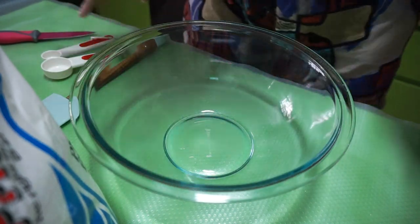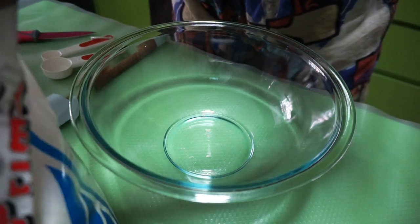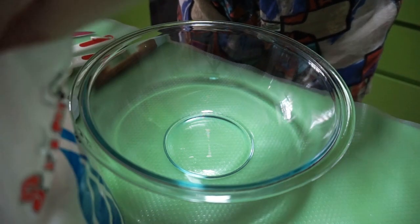Let's get started — not a tutorial, but I'm just going to do it. About three and a half cups of flour.